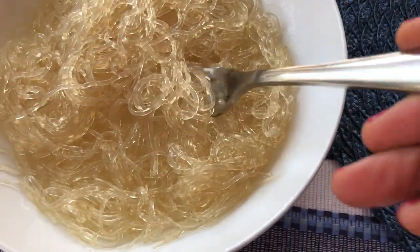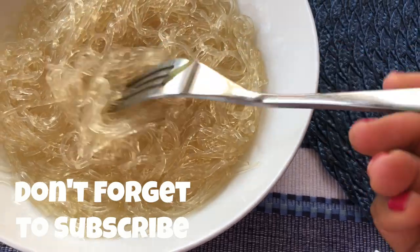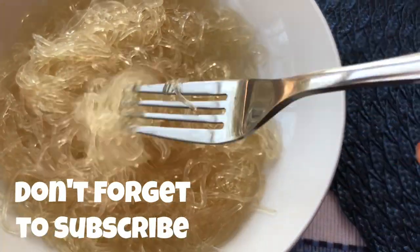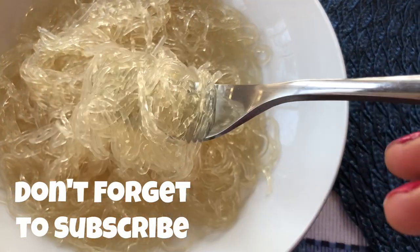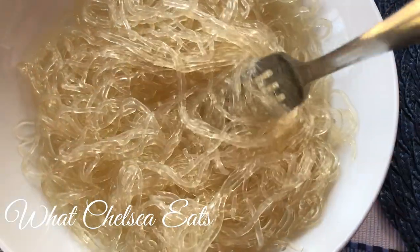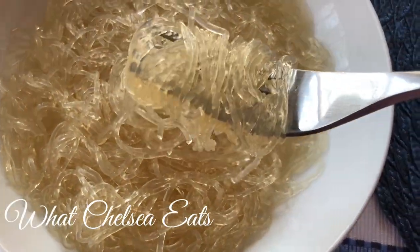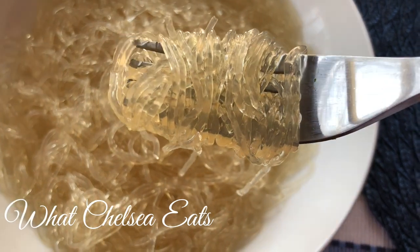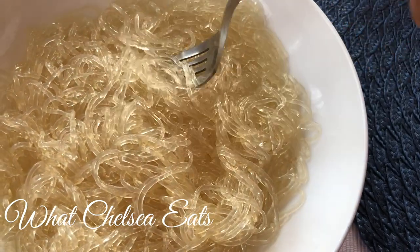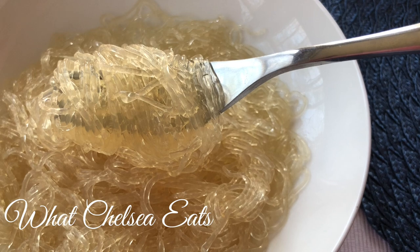Hey y'all, welcome to What Chelsea Eats. Thank you so much for joining me today. I get so many questions about what kind of noodles can I eat, and the answer is often none. But I forgot all about kelp noodles — you can have kelp noodles, and they look a little translucent but they're almost no calories and they do not have a negative effect on your hormones.